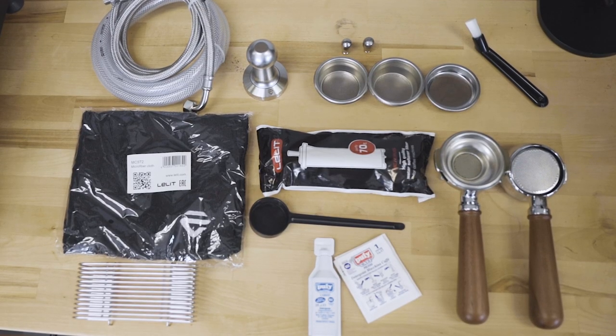Included with the Bianca is a large box full of many useful accessories. It includes a double-spouted walnut portafilter, a bottomless walnut portafilter, a Leylitz 58 millimeter stainless steel tamper, an in-tank water softener, a single, double, and triple basket, a back flush blank disc, a two and four hole steam tip, a microfiber cleaning cloth, braided plumbing line, drip tray drain attachment, and a group head cleaning brush.